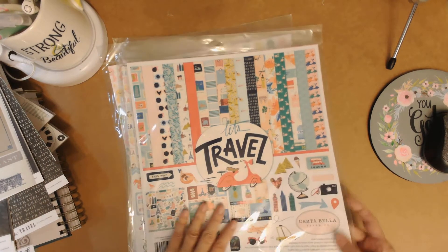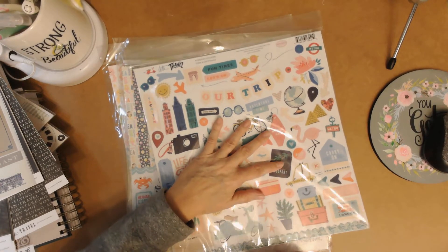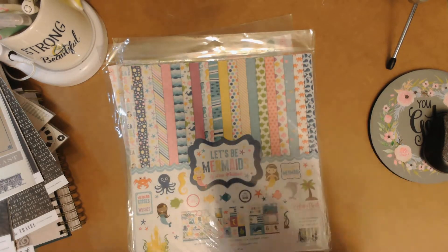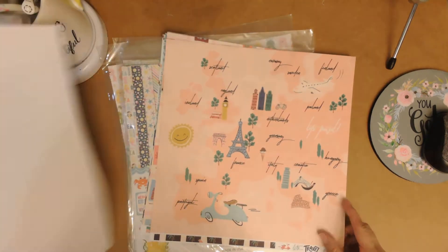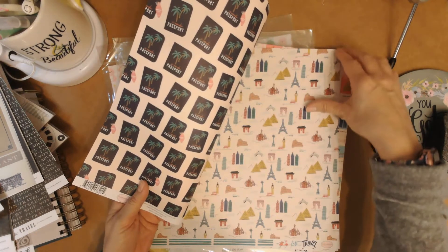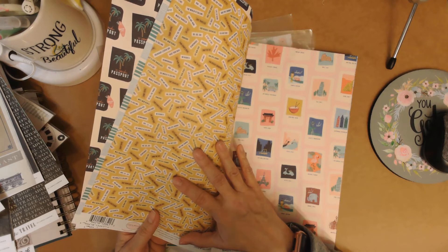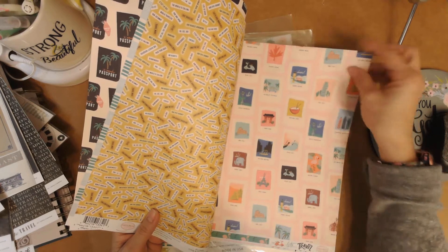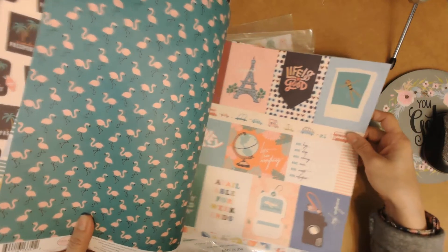This one's called Let's Travel and it's a Cartabella. I love the colors on this one — it's more like a tropical vacation. I think maybe I can use it for some cruise photos. It's got that texture you expect from Cartabella. There's a passport design, nice airplanes, and text like 'day traveler,' 'our biggest adventure,' 'bon voyage,' with different locations and flamingos. There are some cut-aparts here too.